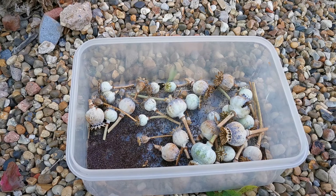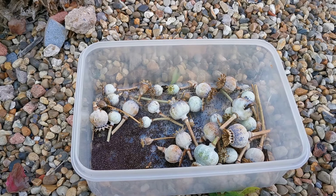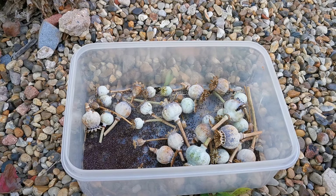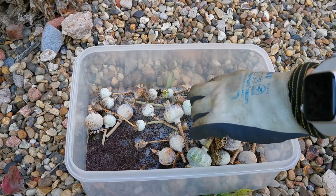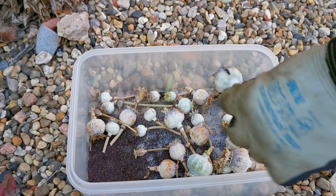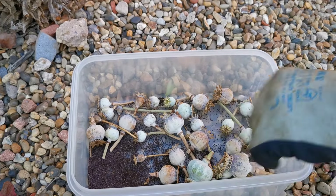We'll continue harvesting these — they may not all be ripe at the exact same time — and we'll collect them over the course of July. I've got all the seed in there. Some of them have had birds on them, pecking them.